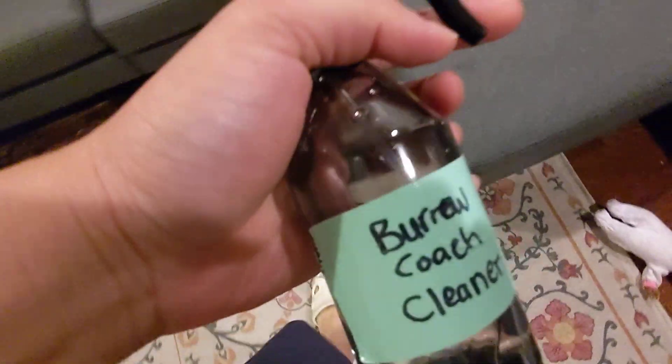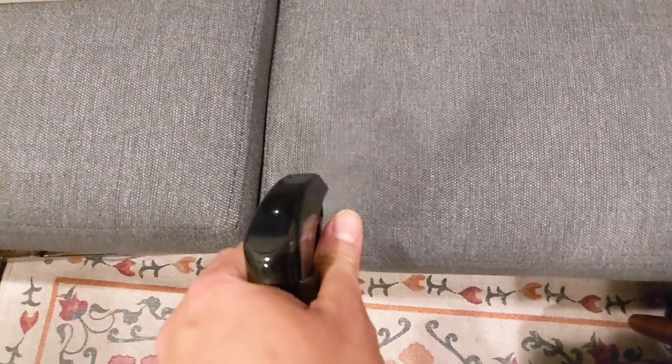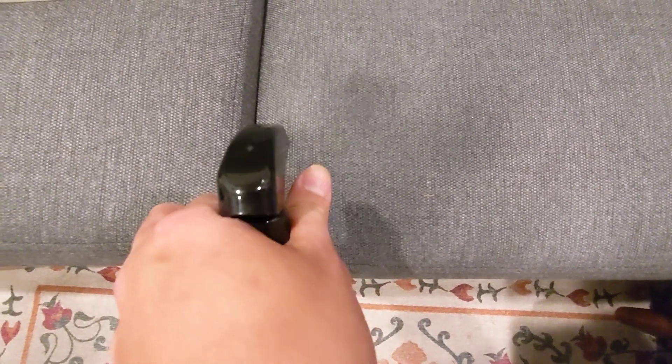Let me see if I can prove that to you. This is the couch-cleaning bleach solution I made using the recipe specified on the website. Let's find a spot — it doesn't really matter. Let's spray here — spray all this bleach on this gray couch.